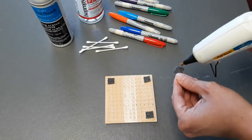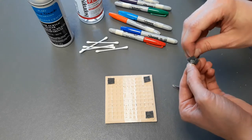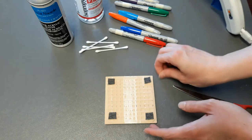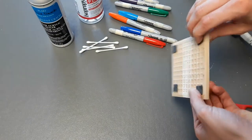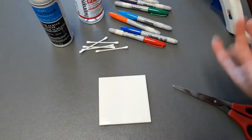Of course, it doesn't matter what color felt you use — I just happen to have gray. There we go. Ta-da! There we have coaster feet. Table is now protected.